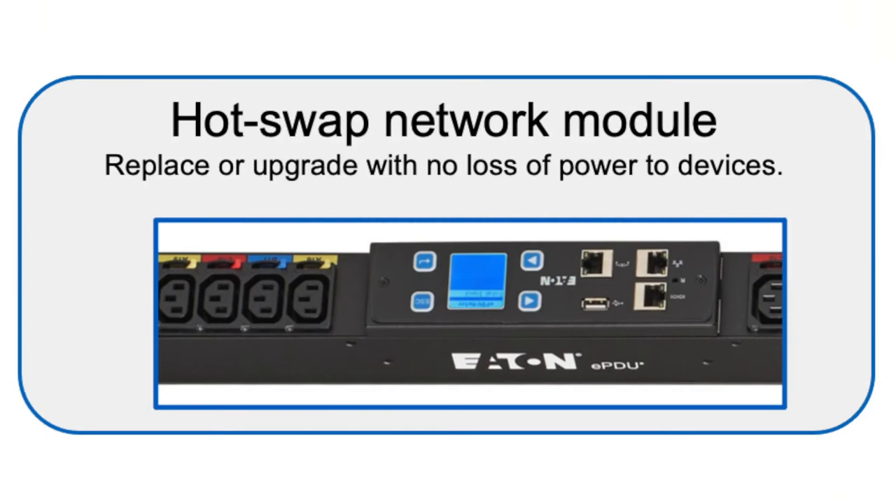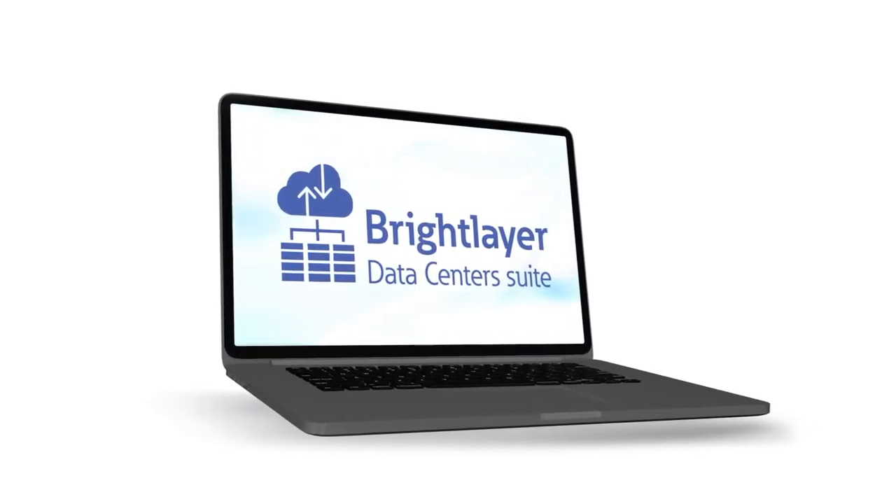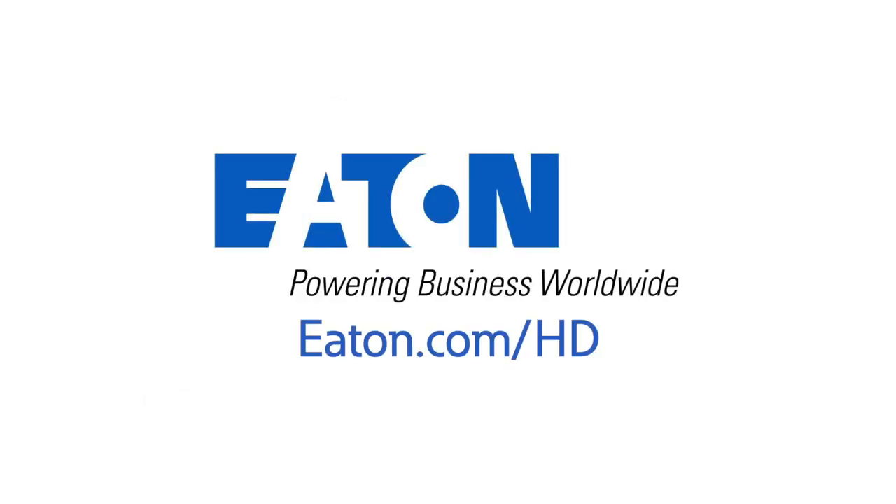With hot swap replacement, the PDU network card also integrates seamlessly into the Eaton Bright Layer Data Center suite to enable remote monitoring and management capabilities. Learn more about Eaton's high-density rack PDU and how it can transform your next IT deployment at Eaton.com/HD.